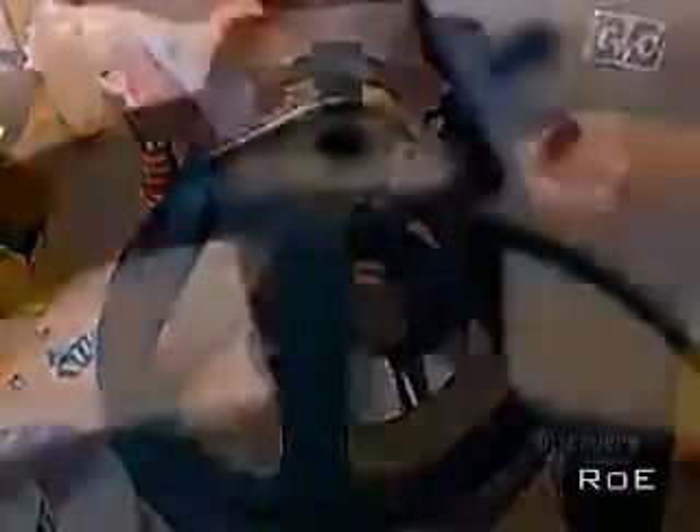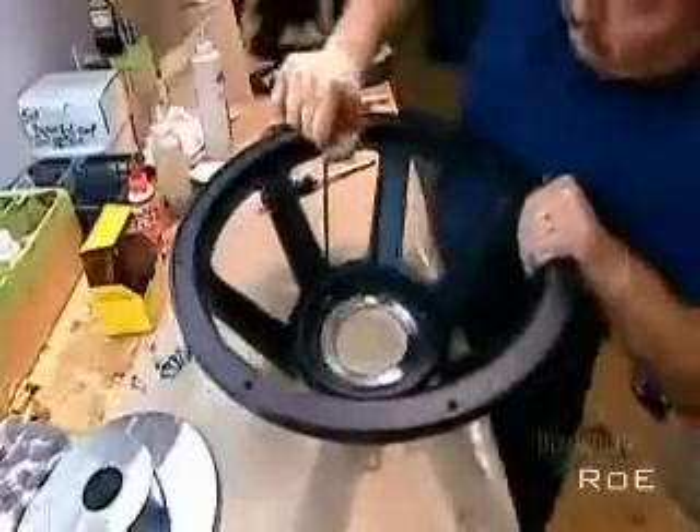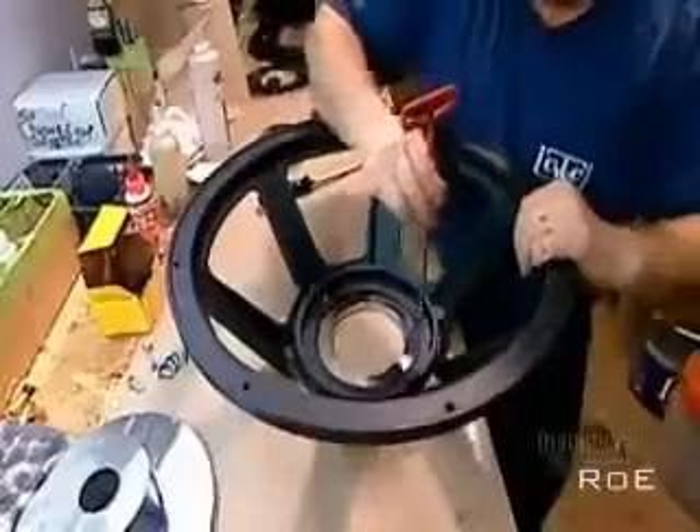Now they spread glue on the narrow end of what's called the metal basket, a die cast aluminum frame that will hold the magnetic structure and cone. They screw the front plate — the plate with the bigger hole — onto the glued surface.